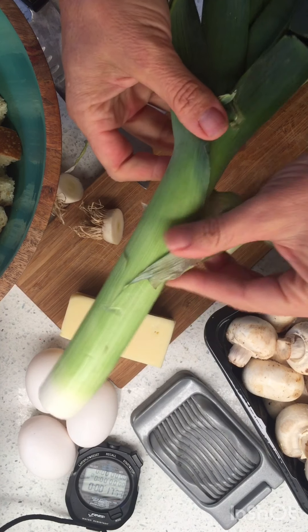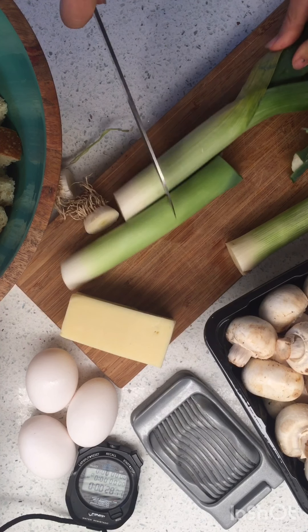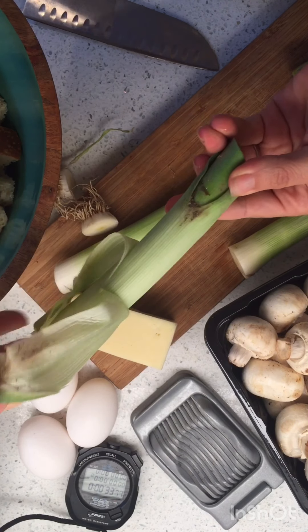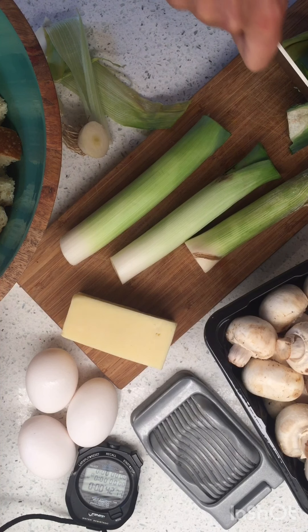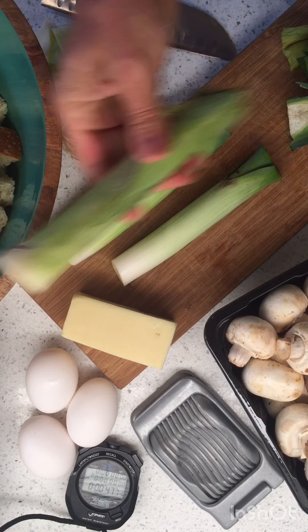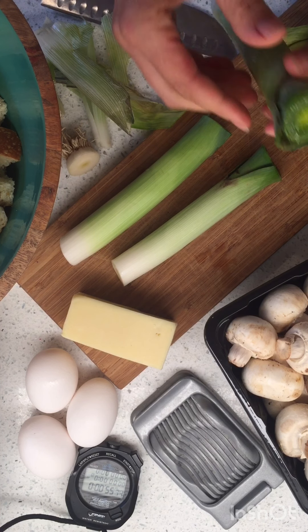So we've got leeks and we've used leeks before. What we want to do is peel off this outside one, right? We're not really going to use this top part. We're going to trim that part off and just use this nice part. But see how this is kind of yucky? Do you remember how we get rid of the dirt in there? So we are going to do leeks — I'm going to use three. You can use more; you absolutely could use more. But I just want to get a little bit of leek flavor.